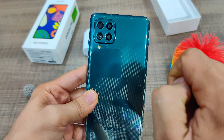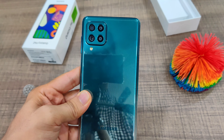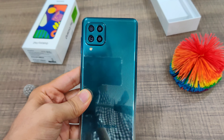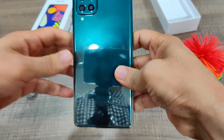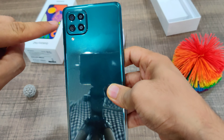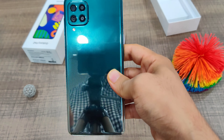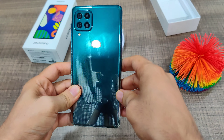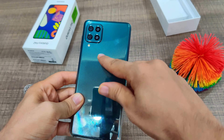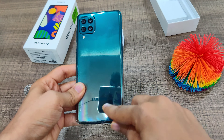The quad camera setup includes a 64-megapixel primary camera, a 12-megapixel ultra-wide lens, and then a 5-megapixel macro and 5-megapixel depth sensor. Do note that the primary camera can shoot up to 4K but only at 30fps — no 60fps here. The color is called Laser Green, with a two-tone design: the top is green and the bottom is silvery white.